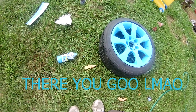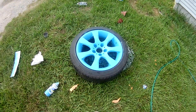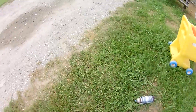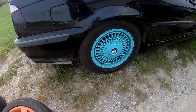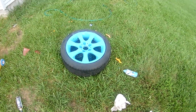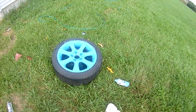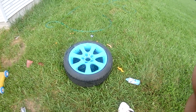Oh son of a bitch — I just painted the wrong color! Oh well, they still look good. Anyway, once that dries I'll put another coat on.